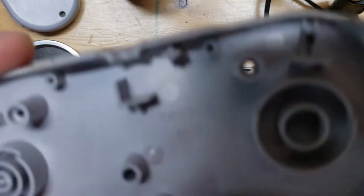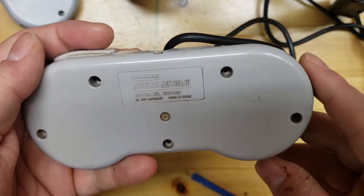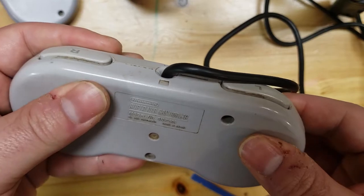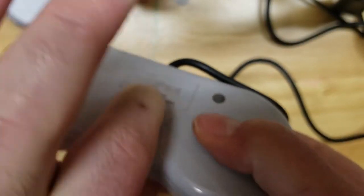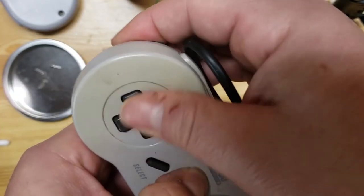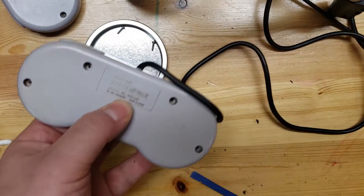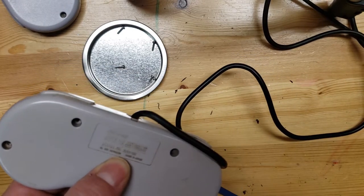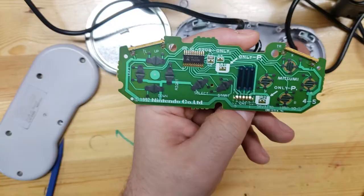This is your last chance to look around and make sure you don't forget anything before you close it up. Take the back part and let gravity do the work at first - lay it on top, everything seems to line up. Then you can start pressing, and once it feels like it's together, put some pressure in the middle, flip it around, and press all the buttons to make sure everything is good before you put the screws in. I'm going to do the same thing with my other controller and then test them out.